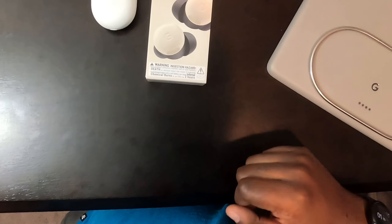Google Pixel 9 Pro Fold here — Panthers, come on, don't go down two touchdowns. Anyway, let's go ahead and take the new buds out of the box. Just like all of Google's products, you rip this off, put that to the side, slide it out, and this is what it looks like on the front.